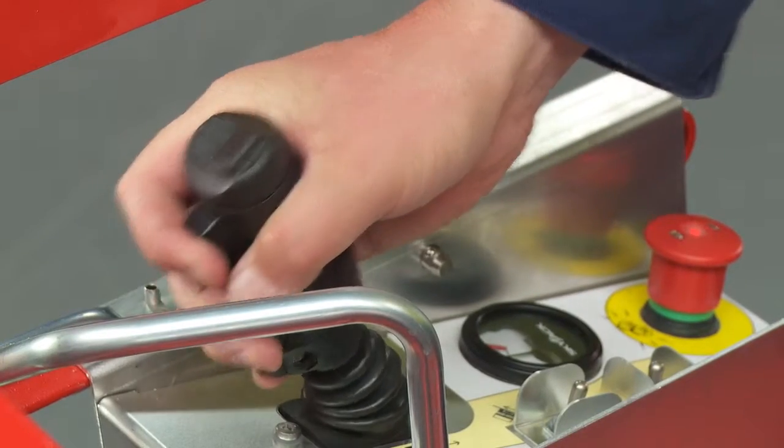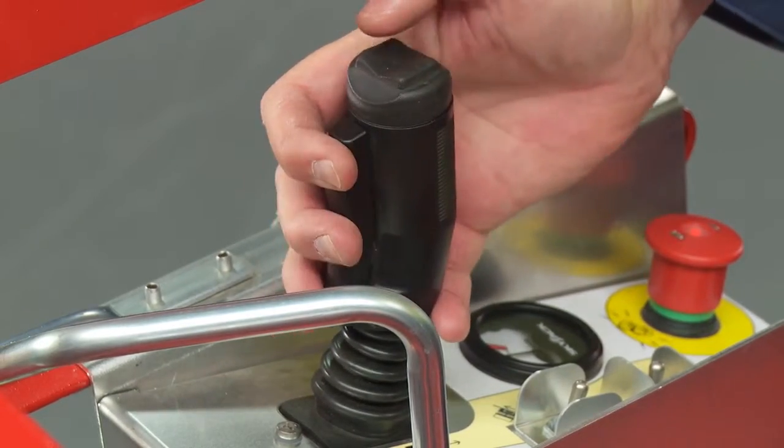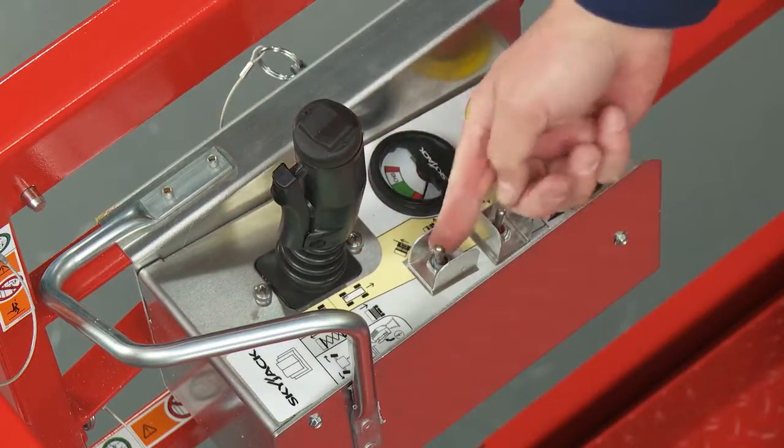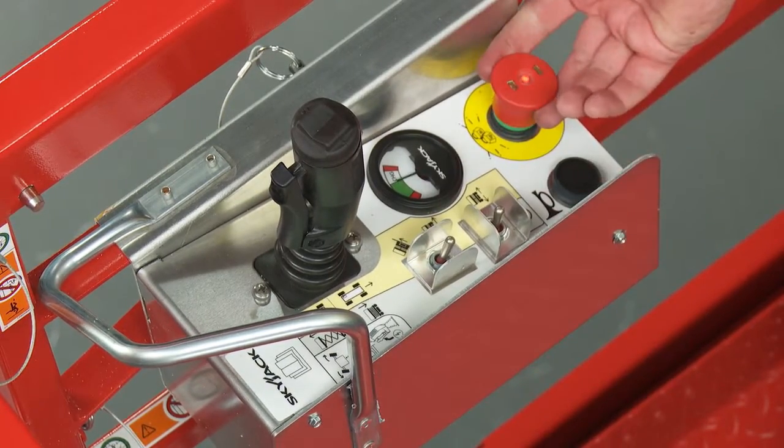The upper control box features a proportional joystick with a safety-enable trigger, thumb steer, function selector switches, battery level gauge, horn, and emergency stop.